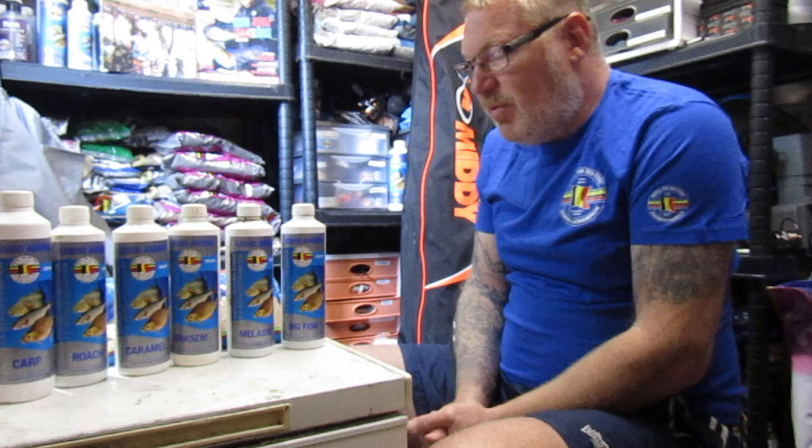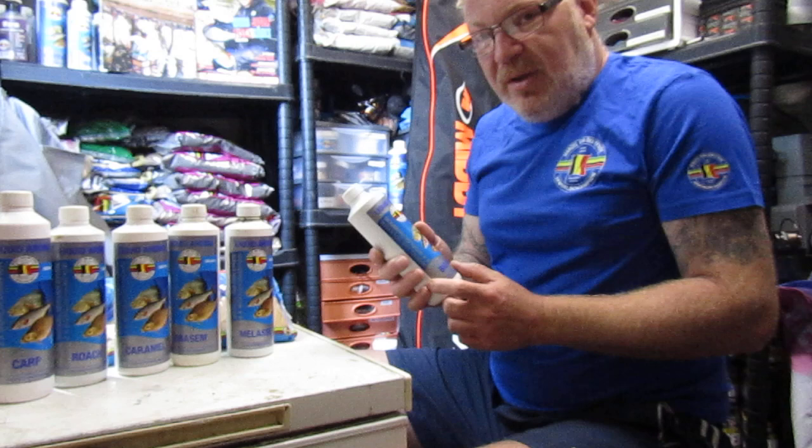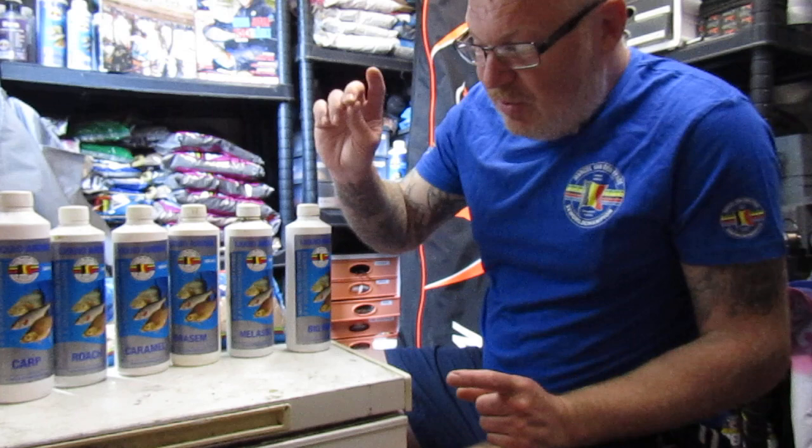Hello, today I'd like to touch on the aromas that I use and when I use them. I get asked a lot about how much I actually put into a kilo of groundbait. As a rule of thumb, I try and stick to 100ml of liquid per kilo of groundbait. So 500ml, which is in these bottles, should last you 5 kilos.